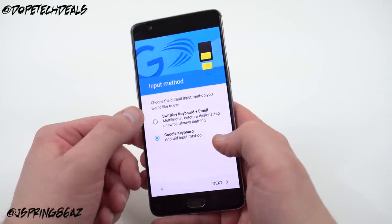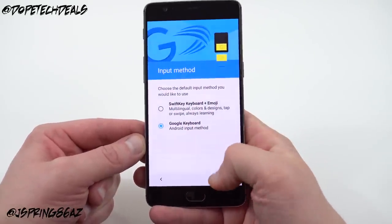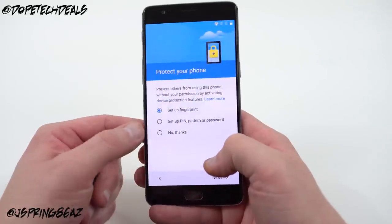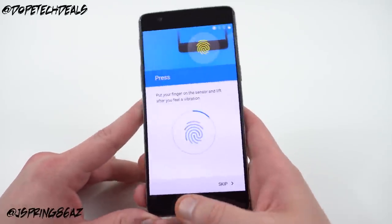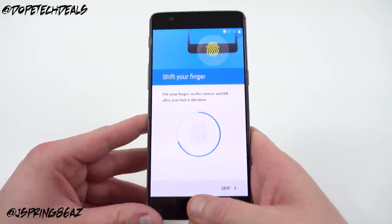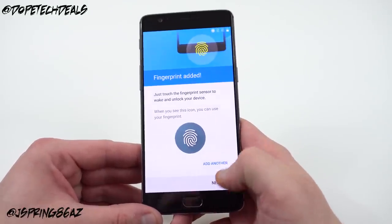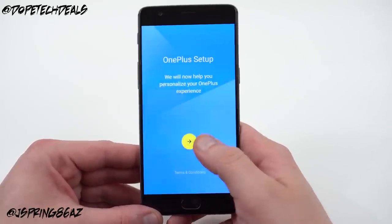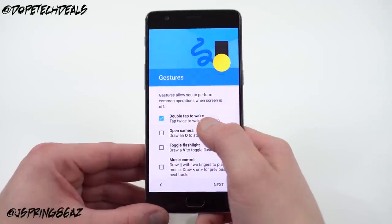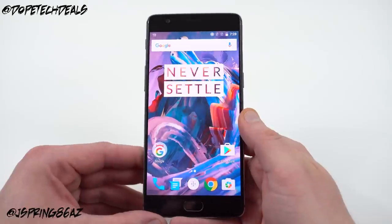Let's boot it up and take a quick look at the software. They let you choose your keyboard — Google Keyboard or SwiftKey — which is pretty cool. I'll skip Wi-Fi for now. Let's set up the fingerprint to see how quick the setup is. The setup is dependent on how well you change the angle to capture your full print. It's a little longer than setups I've seen recently — the G5, Huawei P9, and S7 Edge are a bit faster. I don't love software buttons; I've been using the S7 Edge. You've got double-tap to wake, O to open the camera, and V to toggle the flashlight — nice gestures in OxygenOS.